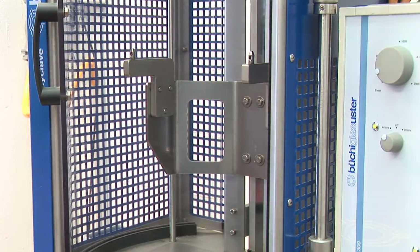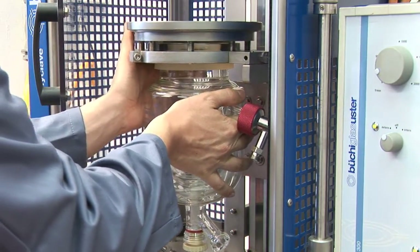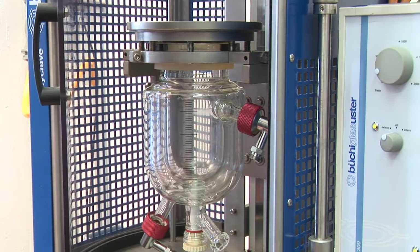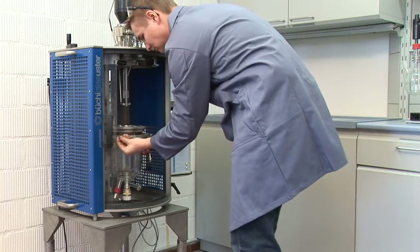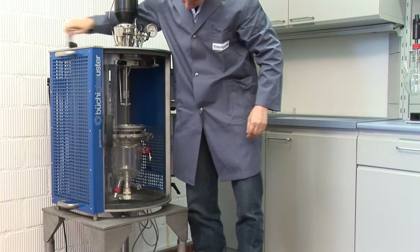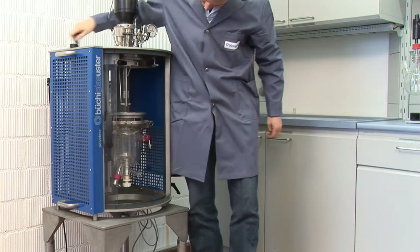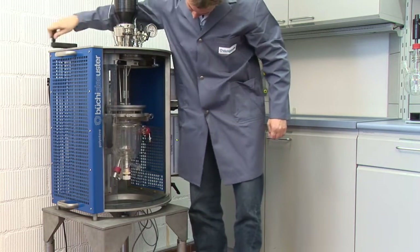Glass vessels can be operated at pressures up to 12 bar. If higher pressure is required, the glass vessel can simply be exchanged for one of steel or Hastelloy that are readily available. Titanium, tantalum, or zirconium vessels are used to process more corrosive medias at high pressure.